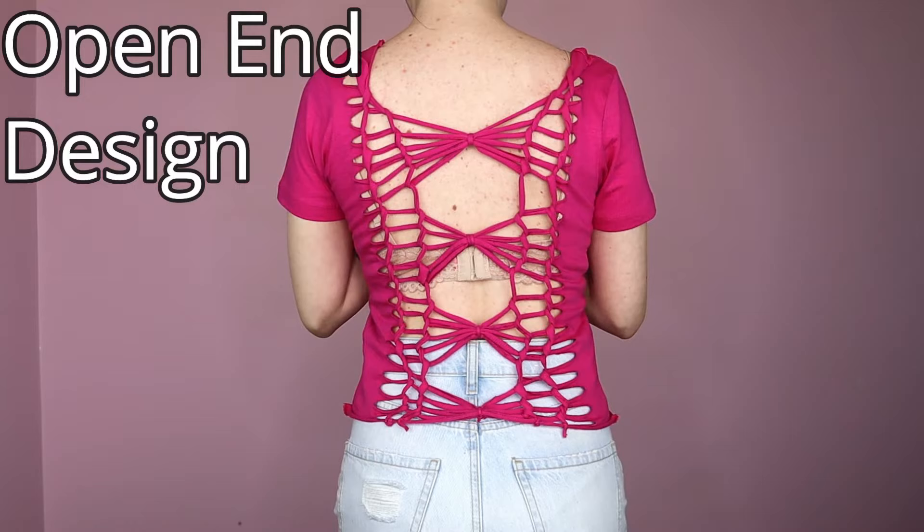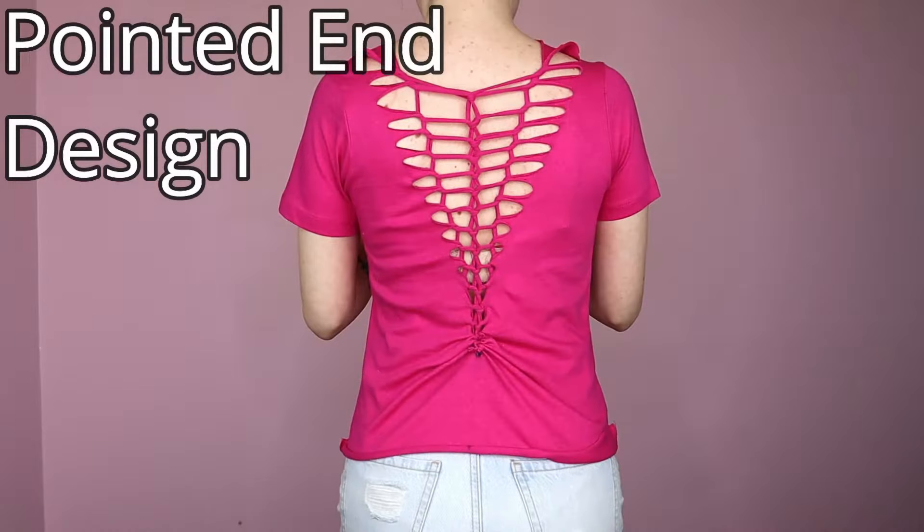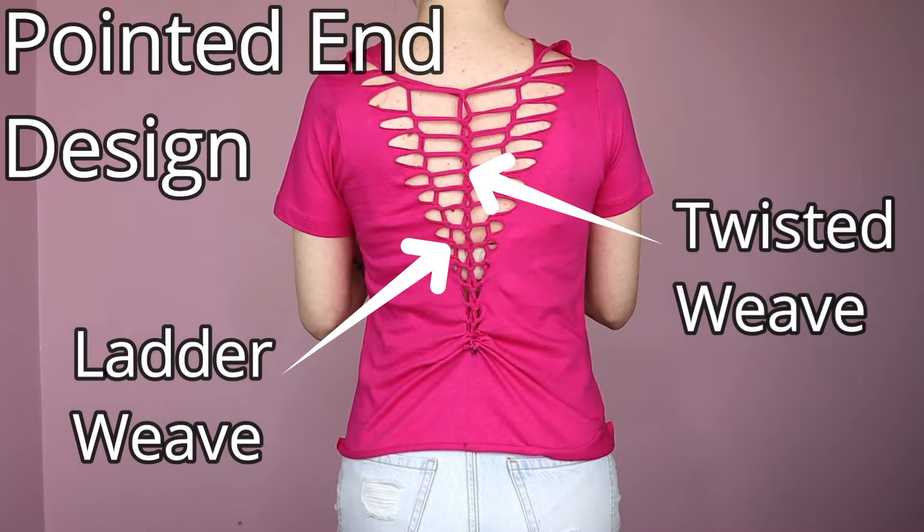Hello everyone! Today I'm going to use two tutorials to teach you everything you need to know to get started with t-shirt cutting and weaving. I've come up with some basic terms to help describe my techniques and I've got lots of tips and tricks to help you succeed.